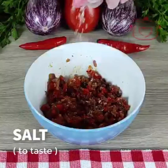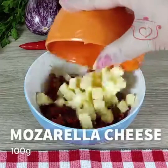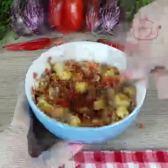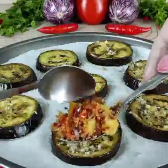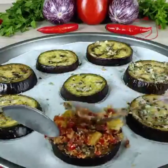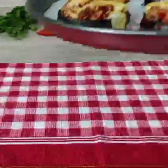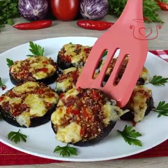Mix well, add salt to taste, black pepper to taste, 100g mozzarella cheese, and 2 tablespoons breadcrumbs. Mix well and cook for 20 minutes.